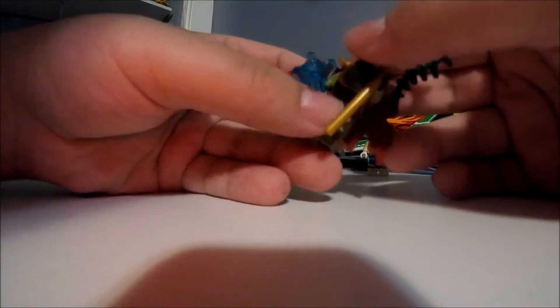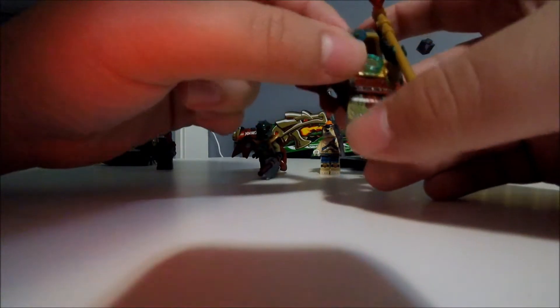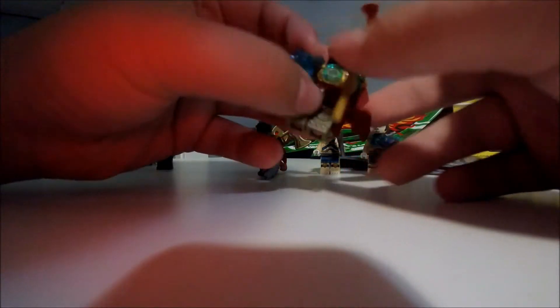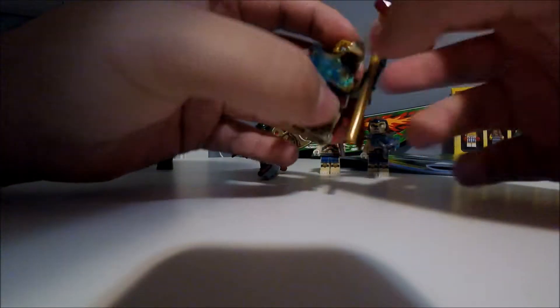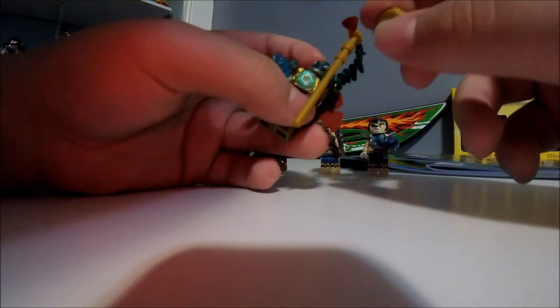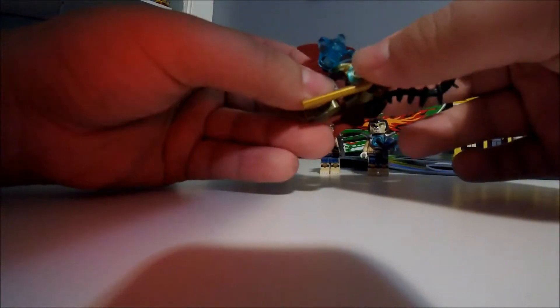Next we got King Kronimus. He's the king of the crocodiles. He's holding a chi crystal thing here. He's got a chi on his chest right there. He comes with a staff with a red crystal on it and a moss thing. He's got a red cape and a crown. He's also got two faces.